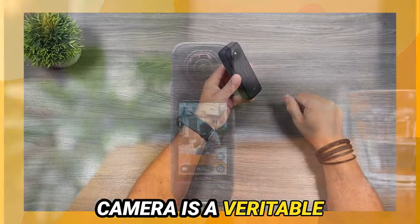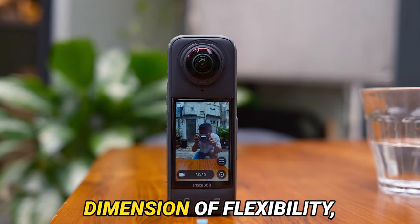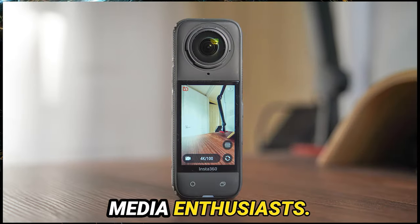This camera is a veritable creative playground. The single-lens modes like Me Mode and Free Frame introduce another dimension of flexibility, tailor-made for social media enthusiasts.